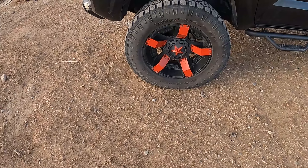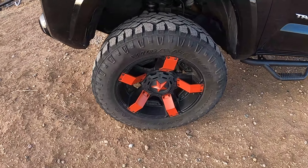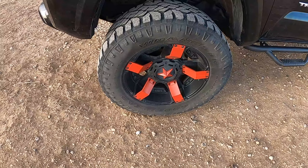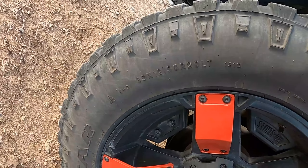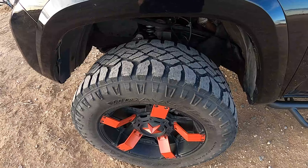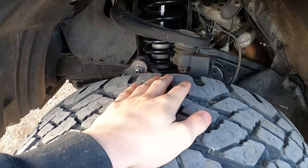Moving to the exterior — right now I'm rocking some Rockstar wheels. We just painted these. It's on some Wrangler 35s, 20 and a half R20s. The wheels are 20 by 10s. And for the lift kit, I'm rocking a 6-inch Rough Country lift kit.